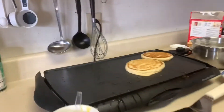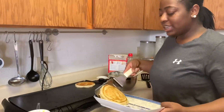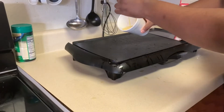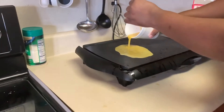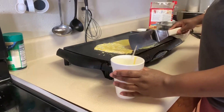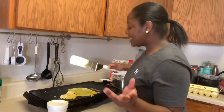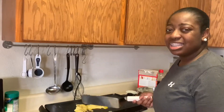Okay guys, so these pancakes are done. I'm just going to put them on this plate — this is the plate I'm going to be eating on. If you guys don't want me eating your eggs, please don't put them on the same side. These look disgusting.